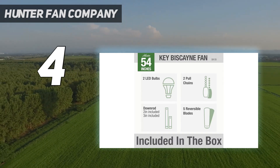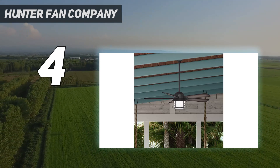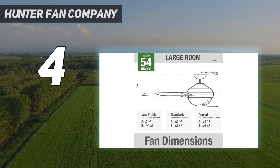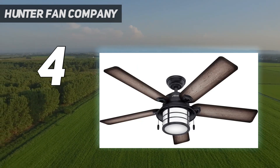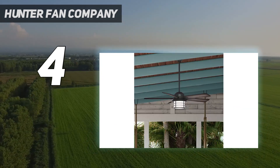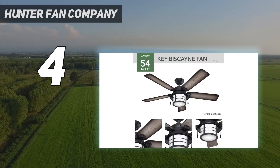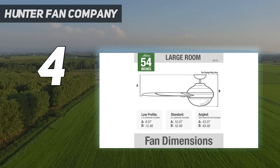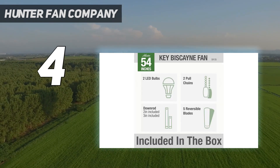Its five reversible blades cooled the space quickly and completely. We also found that this fan was particularly efficient at dissipating any smells or humidity. This fan is pull-chain controlled only, though it can be wired to a wall switch if desired. There is a toggle switch that changes blade direction, and the three speed settings are perfectly set to create an ideal airflow for the outdoors. The lower setting provided a pleasant but noticeable breeze that felt like light wind blowing across the porch. There was a slight whirring noise at the higher speeds, but overall the fan was fairly quiet.